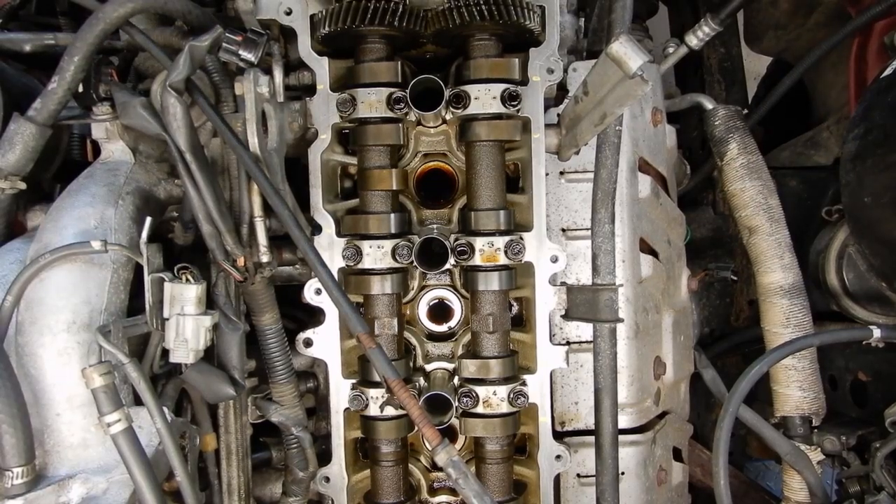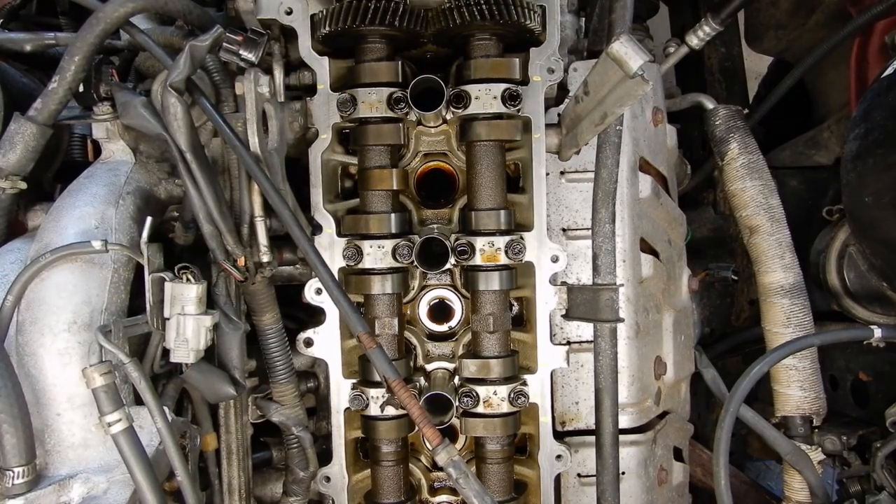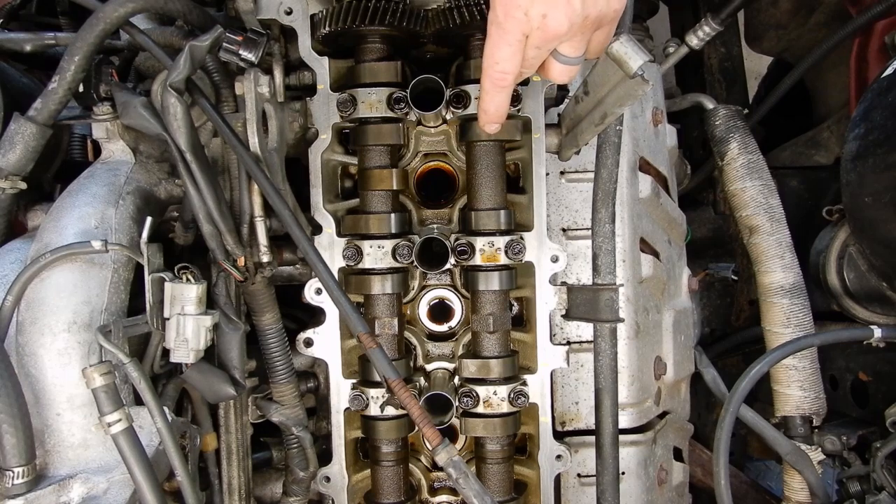Hey everybody, thanks for tuning back into O-Tram's YouTube channel. Today we've got a 96 FZJ80 in the shop. It's getting a bunch of oil seals and gaskets done and we've got the valve cover off because we're doing the valve cover gasket, distributor o-ring, and we had the fuel injectors out of it to clean and flow test those. While we've got everything apart, I figured it'd be a good time to shoot a valve adjustment check video on the 1FZ.